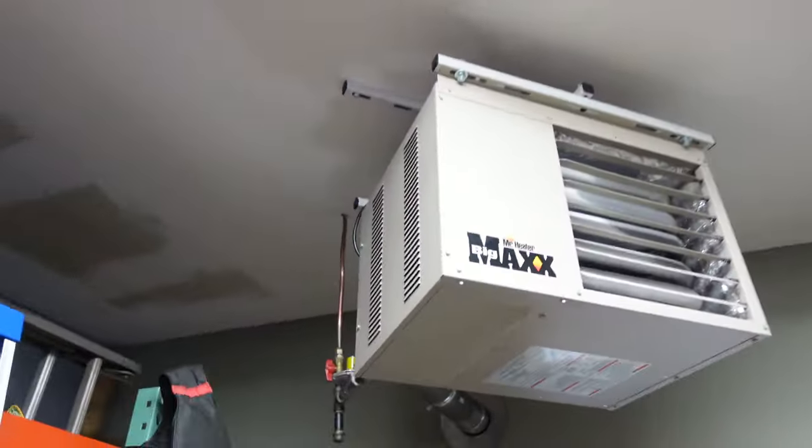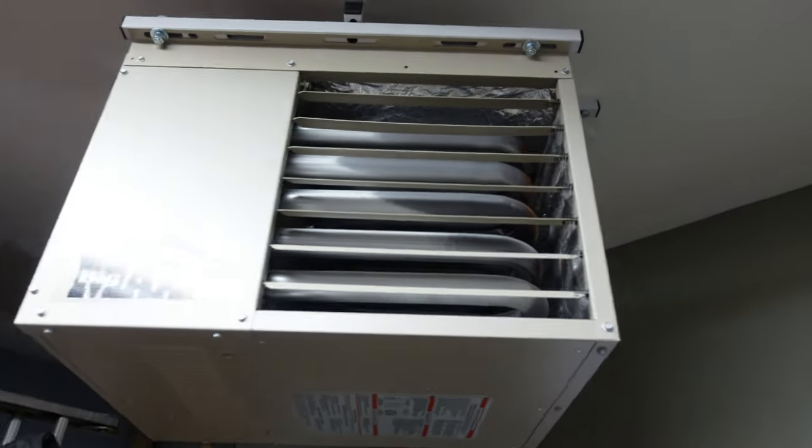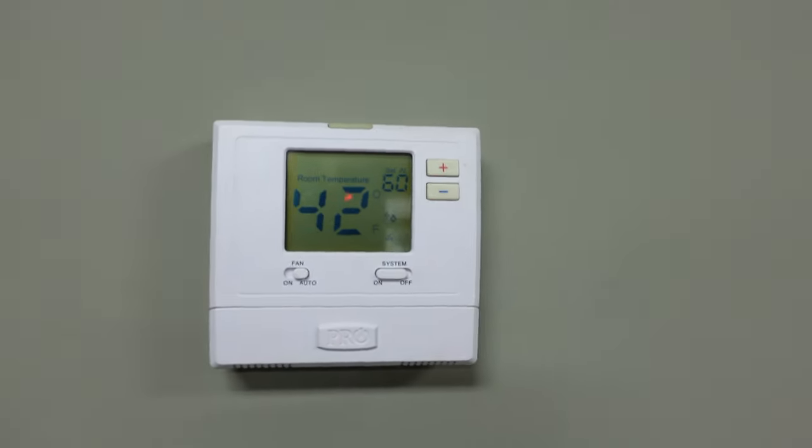This video I want to do for you guys — I just realized that my garage, I bought a heater years ago. I bought the Mr. Heater Big Max. Right now she's running and I can tell there's an issue. I've had this issue before. You can tell. Set on 60, 42 degrees in here.